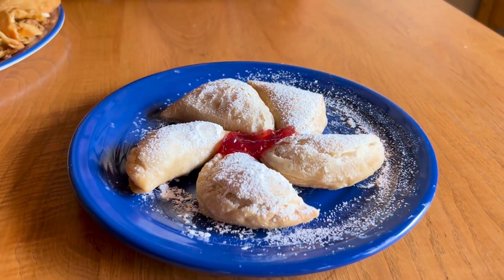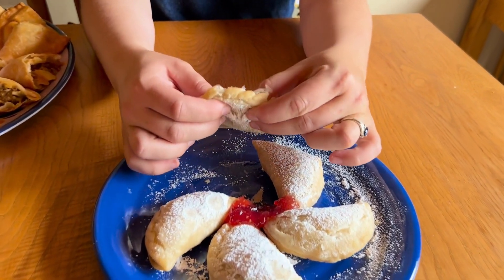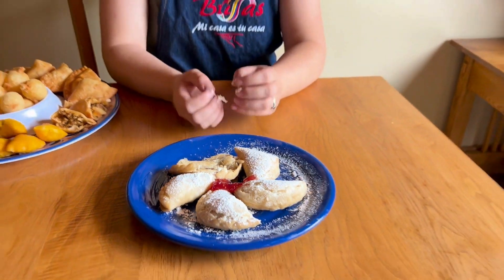My secret weapon is the Nutella empanada — these fry up in just three minutes with a fluffy puff pastry dough and they are dangerously good, once you start you can't stop. These products are fantastic for event venues, ski resorts, and any place where there are parents and kids involved, or ice cream as well.